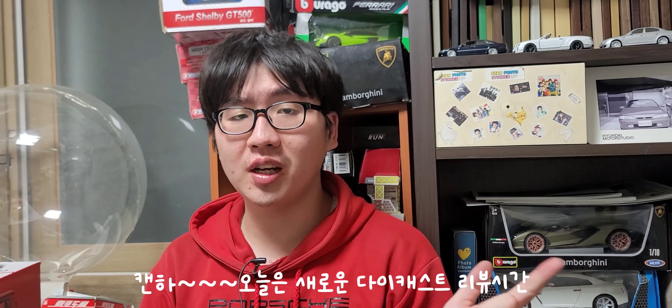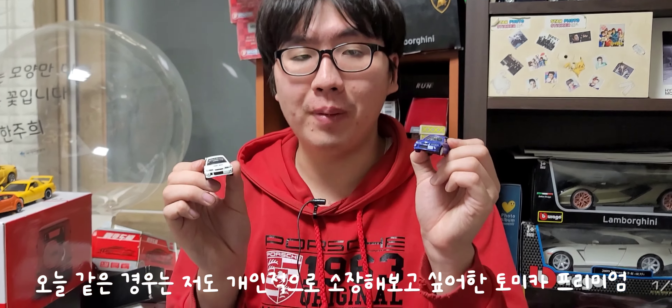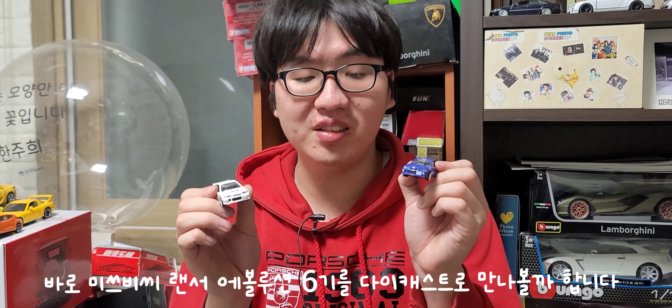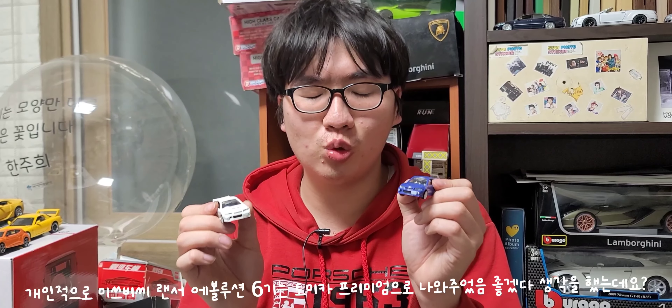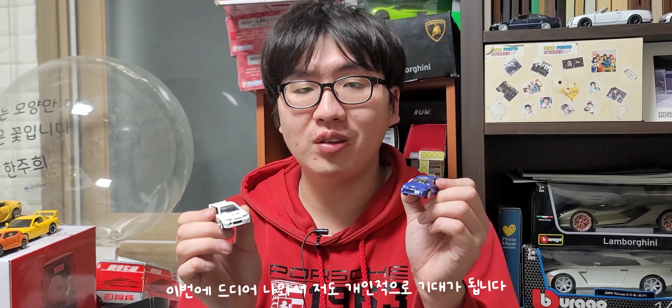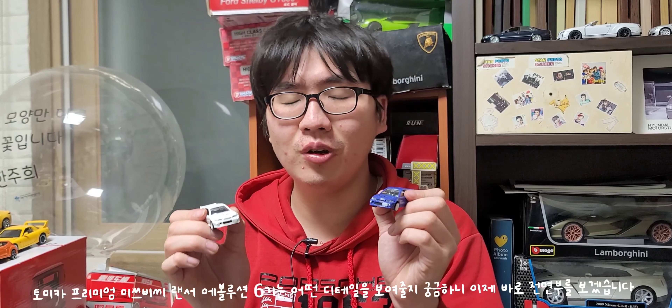오늘은 새로운 다이캐스트 리뷰 시간입니다. 오늘 만나보는 다이캐스트는 바로 토미카 프리미엄 파워, 미쓰비시 랜서 에볼루션 6기입니다. 솔직히 저도 개인적으로 한 번쯤은 토미카 프리미엄에서 나와줬으면 좋겠다고 생각했는데 이번에 드디어 나와서 기대가 많이 돼요. 예전에 미쓰비시 랜서 에볼루션 6기를 토미마킨의 에디션으로 소장한 적이 있었는데 이번 토미카 프리미엄 버전은 저도 처음이라 디테일이 어떨지 궁금합니다.